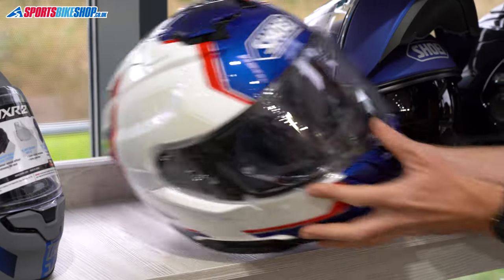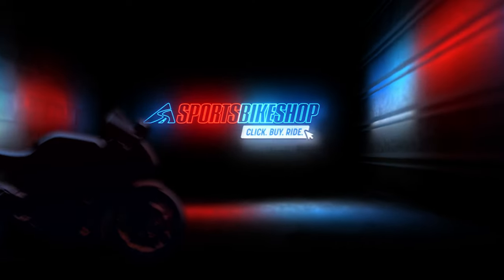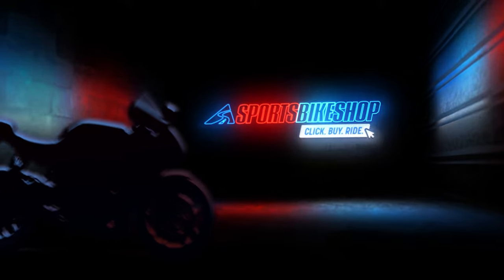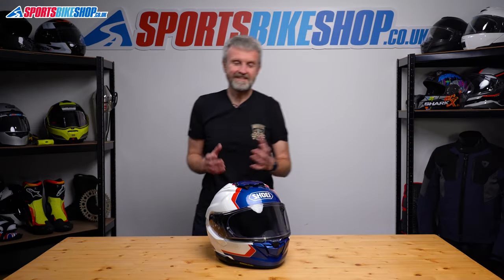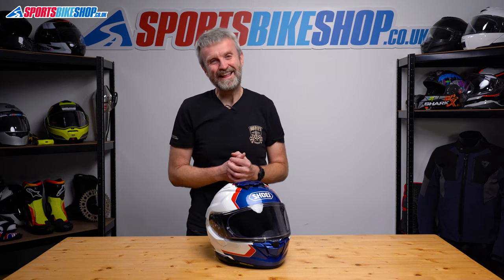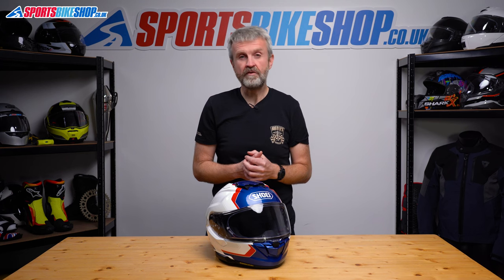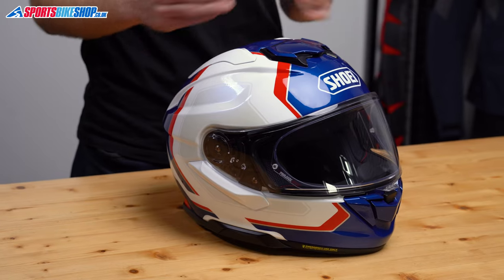Hi, I'm Tony, welcome to Sports Bike Shop's review of the new Shoei GTA3 helmet. This is the second important new Shoei of 2023 — it's the GTA3 sports touring helmet. The details were revealed at the same time as the Neotec 3 flip front that we reviewed recently, and now we've been able to get out on the roads and review this one properly as well.